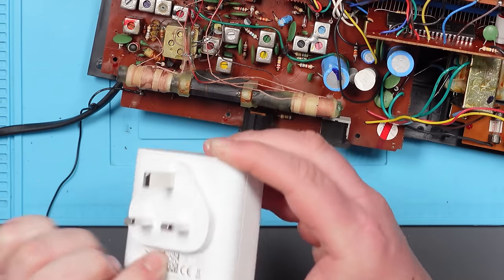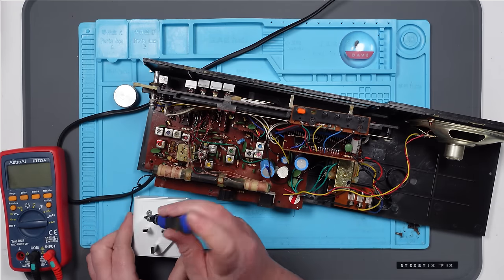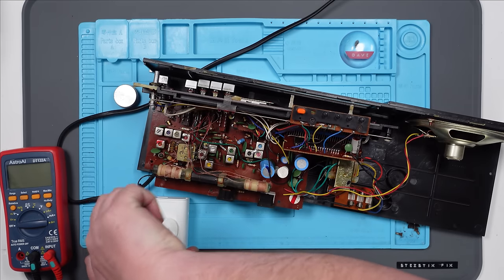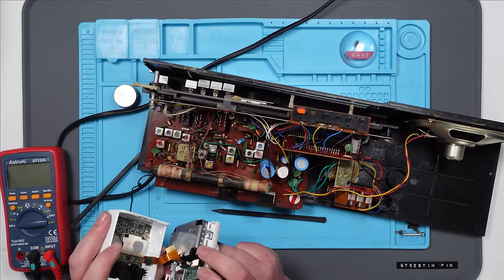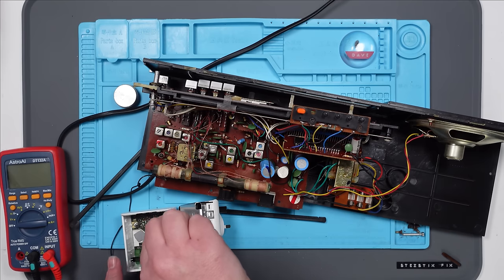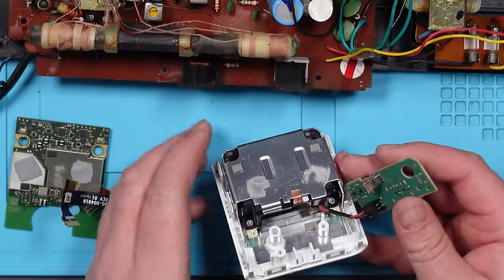We might have a screw under there — yes, we do. It looks like a T10 star bit. There we go. There are some teeny tiny star screws there — that's a 1.3. So I'm guessing everything under here is the 240 volts converting to — I'm guessing — 5 volts.